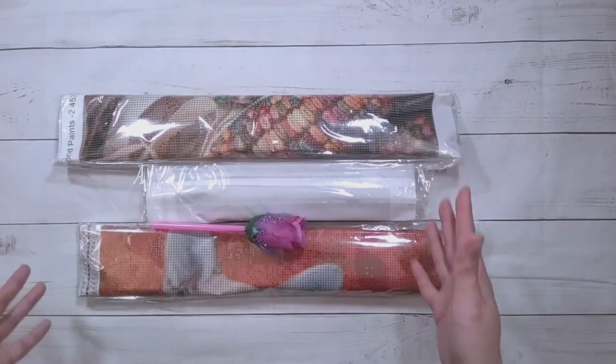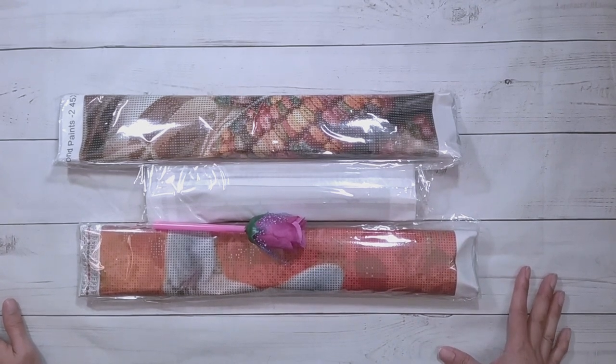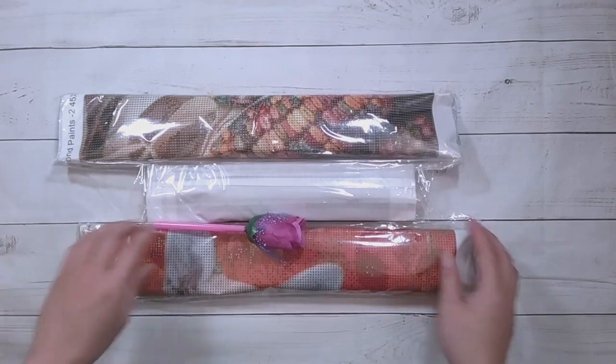Hello, welcome to another video. Today we're doing an unboxing from Cool Deals — they did send me these items for review, so thank you to Cool Deals. I got three more customs.